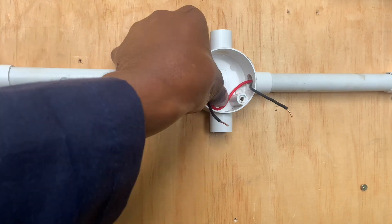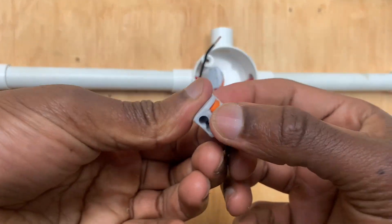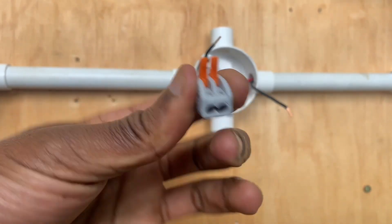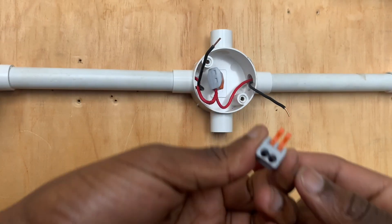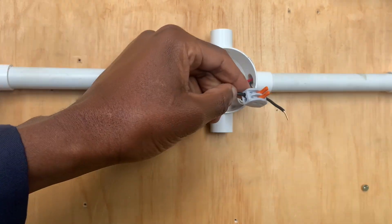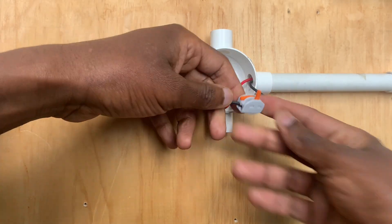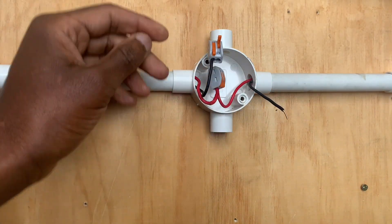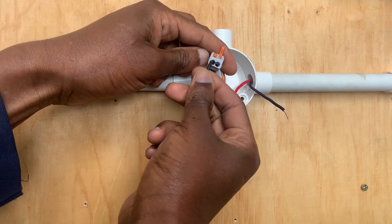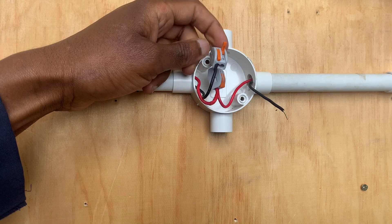What you need to know is that it is very tightly holding in there as it clips. So for the neutral and for the phase, we are done. When it comes to the neutral, we do the same — take another WAGO connector, simply insert it in there, just ensuring it goes all in, and then clip for that part. What I can assure you is that it is really tight, making that connection electrically and mechanically sound.